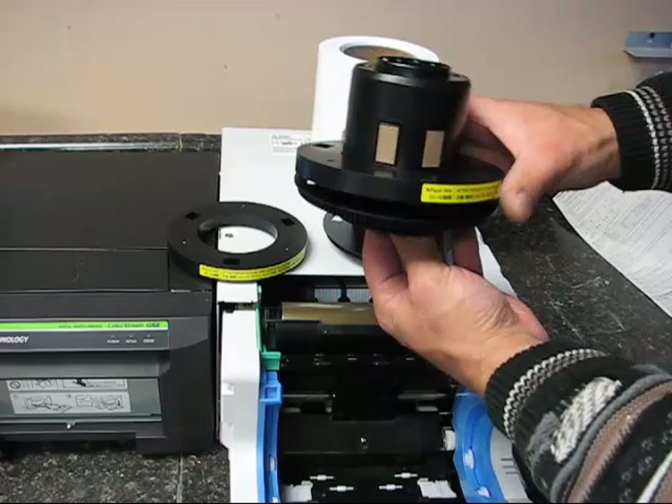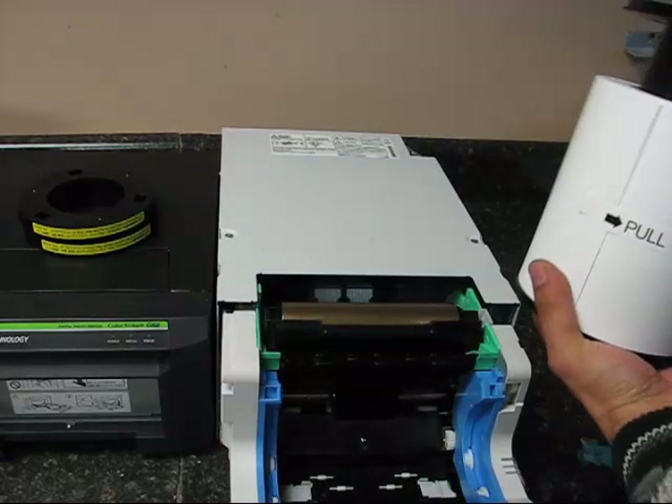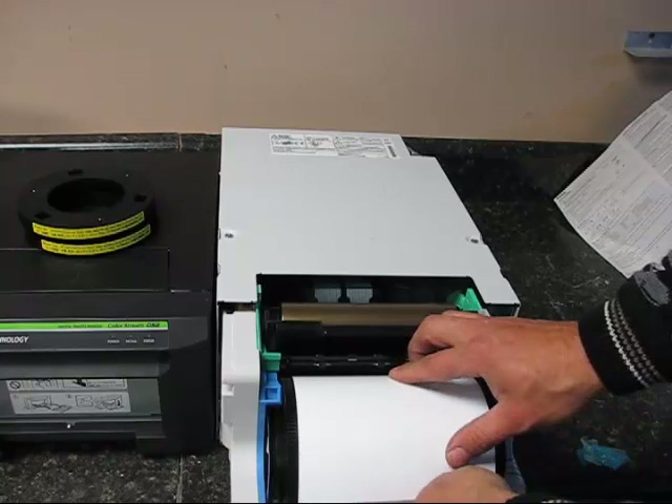We're going to press these white tabs so the cork pads are retracted inside, and push this on each end. These ends are the same on both sides. You're going to go ahead and put the roller paper in like so, take off the pull tab, and then rotate this paper so that it goes in between the white rollers and the black outside tray. You're going to roll it until you hear a beep.